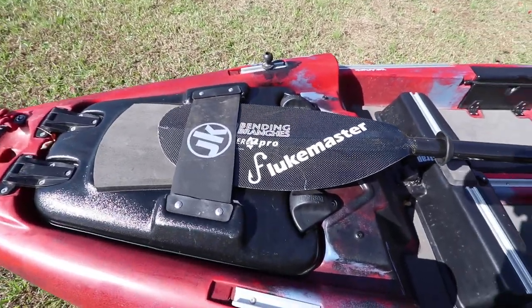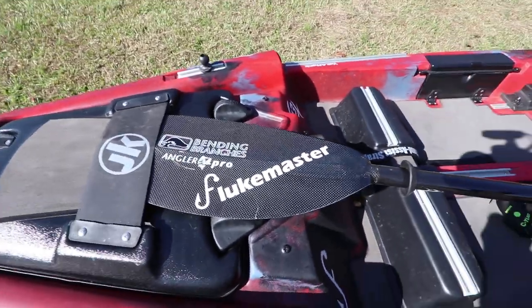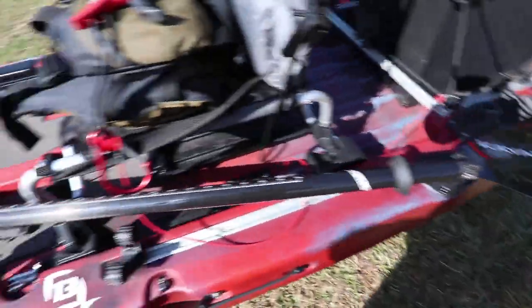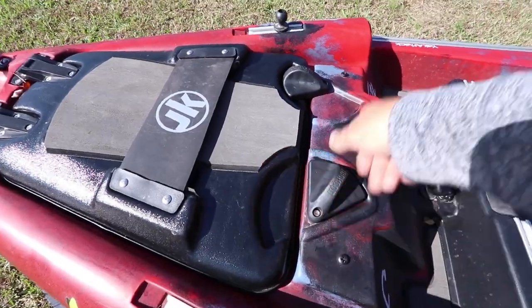The paddle slides right up underneath it. This is my Bending Branches Angler Pro 100 carbon fiber — super lightweight. It's going to be a fun one to have this year.